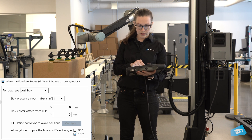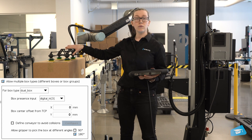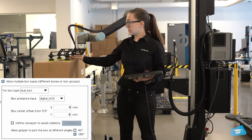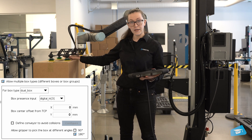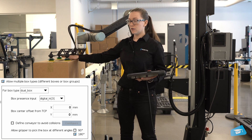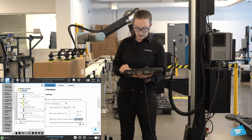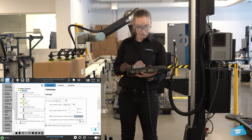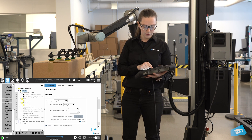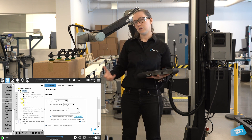You'll also notice there's a box center offset from TCP. When using only one gripper, you don't have to change this because the center you're picking is always the same as the tool. If you had two grippers, it would be different depending on whether you're picking one or two boxes. It's also good practice to define the conveyor to avoid collision, making sure the robot has all the information about its environment.